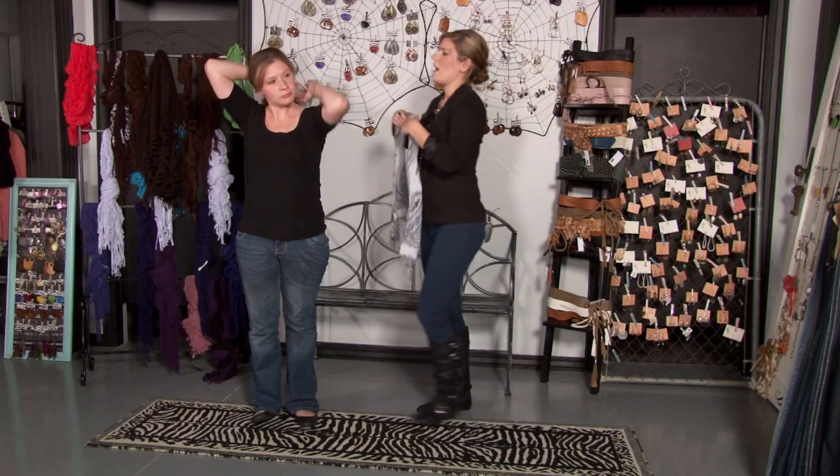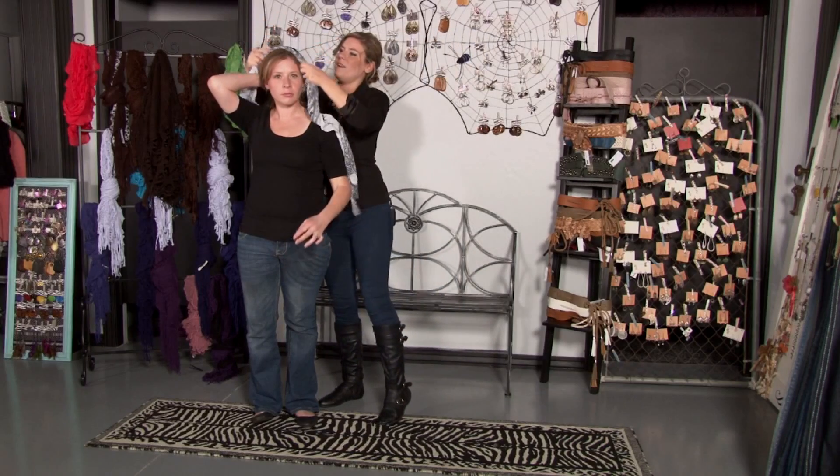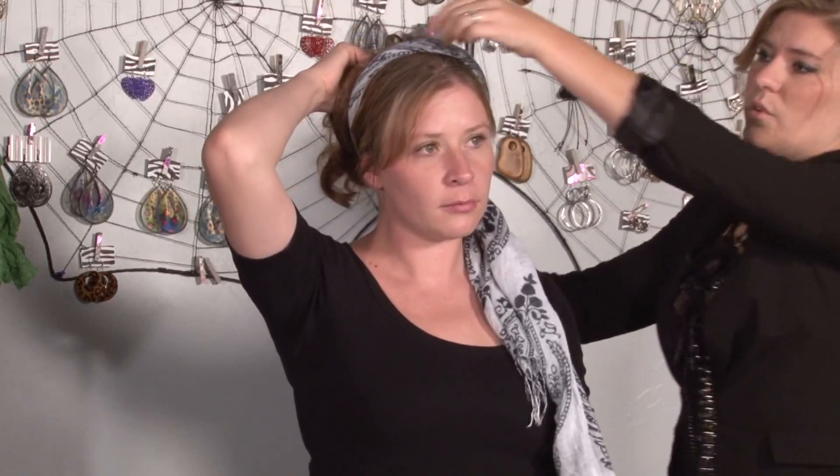Then you're going to place it right in front of the crown of the head. What it does is give the crown of the hair a little more volume and a little more interest at the front.